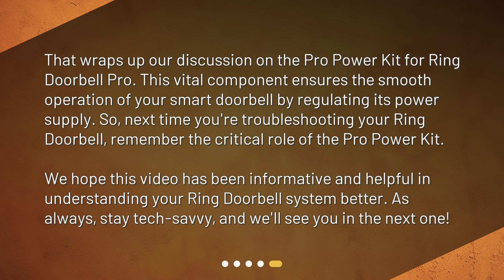That wraps up our discussion on the Pro Power Kit for Ring Doorbell Pro. This vital component ensures the smooth operation of your smart doorbell by regulating its power supply. So, next time you're troubleshooting your Ring Doorbell, remember the critical role of the Pro Power Kit. We hope this video has been informative and helpful in understanding your Ring Doorbell system better. As always, stay tech-savvy, and we'll see you in the next one.